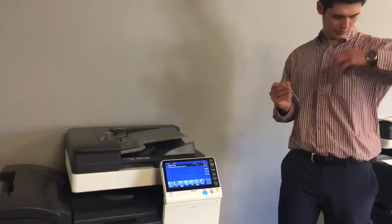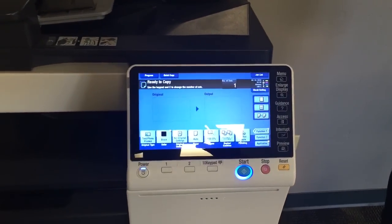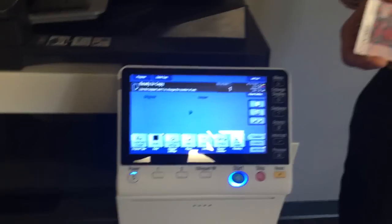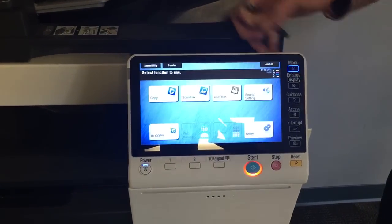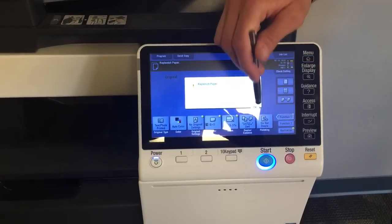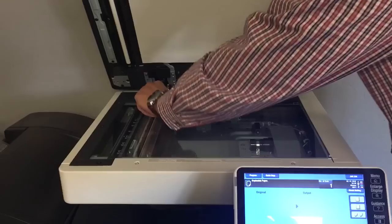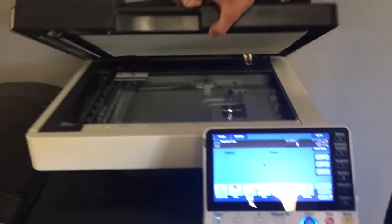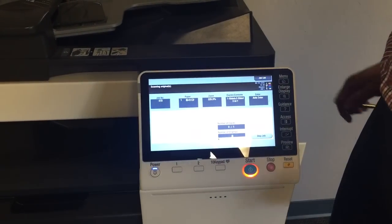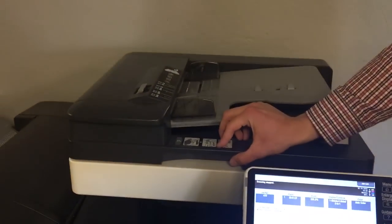Here I have my ID and I'm going to come to the ID card copy button. I'll place my ID here on the top corner of the glass, close the glass, and press the start key. It'll say one original.